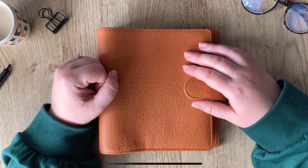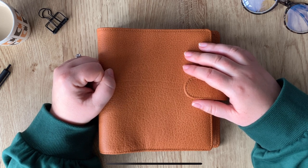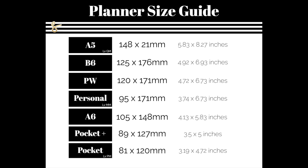First of all, how does B6 and Personal Wide compare to some of the other sizes? I'm going to flash up my planner size guide — I tend to have this on my listings quite a lot. I'll show you all of the really common planner sizes; I've also indicated the Louis Vuitton equivalents because those drop in on some of those sizes with different labels. Each paper size has the millimeters and inches beside it. I'll be dealing in centimeters or millimeters today — apologies if you're an inches person, but I'll try and mention it as often as I can.